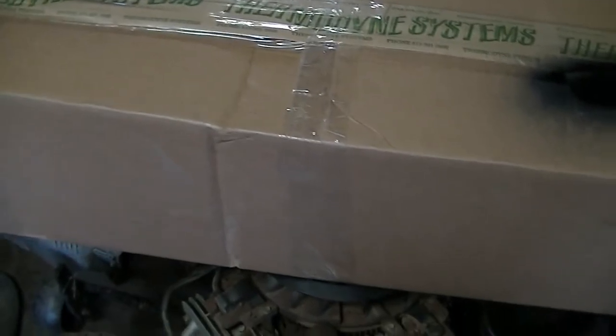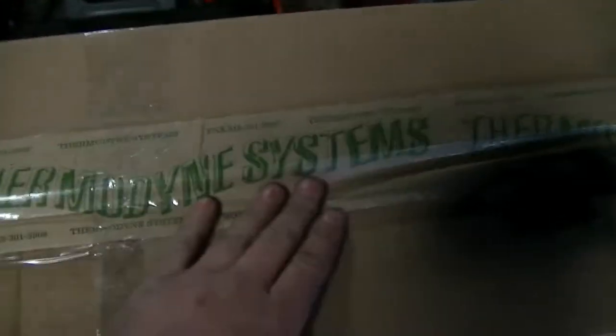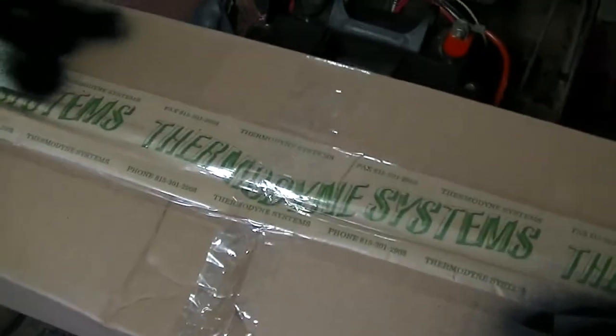What is up, YouTube? It looks like we got another box from the Thermadyne Systems place. I just got home and saw that the UPS guy was here — he dropped this box off from Thermadyne. I knew Thermadyne was going to be sending me out something else to test, but I wasn't expecting it today.